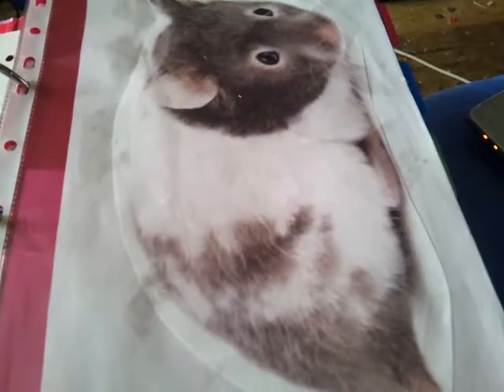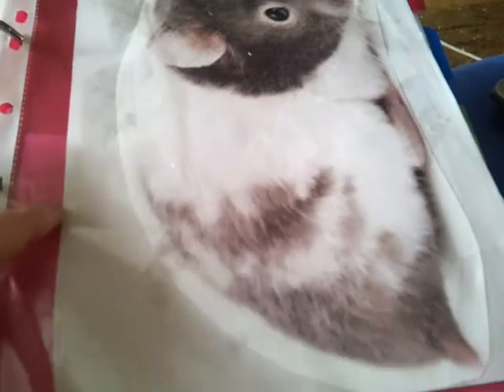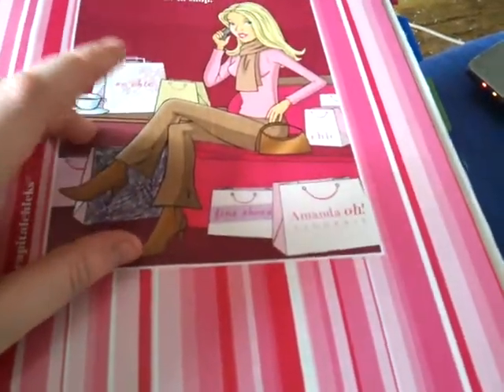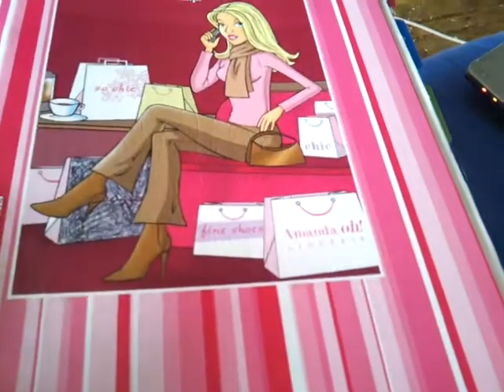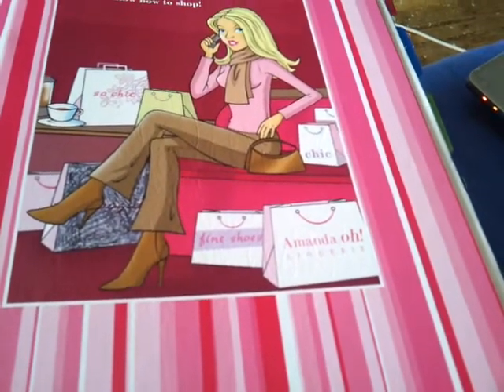Hey guys, so I thought I'd do a quick video on the hamster binder seeing as I've not done one in a while. So basically the hamster binder is now this, because before it was the blue one, and the blue binder got too small because I started putting so much more information in there.